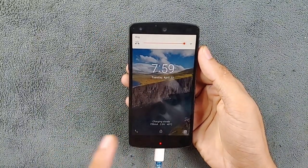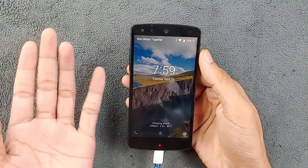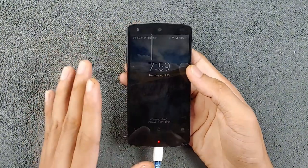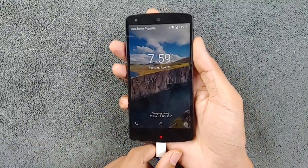When you plug in the charger, it will show you the charging information. As you can see, it's taking 740 milliamps, the voltage is 3.9 volts, and the temperature of the device is 40 degrees. For those who want to know how much power it's taking, that information is available.